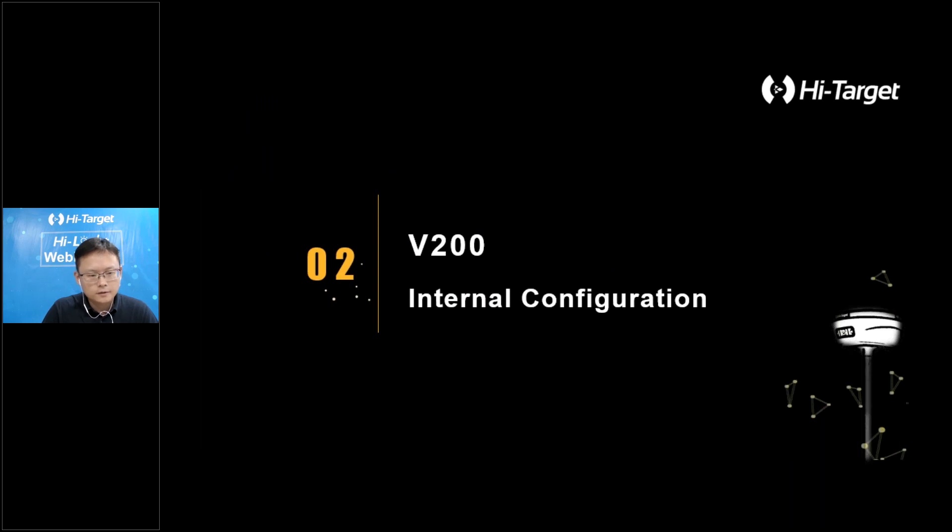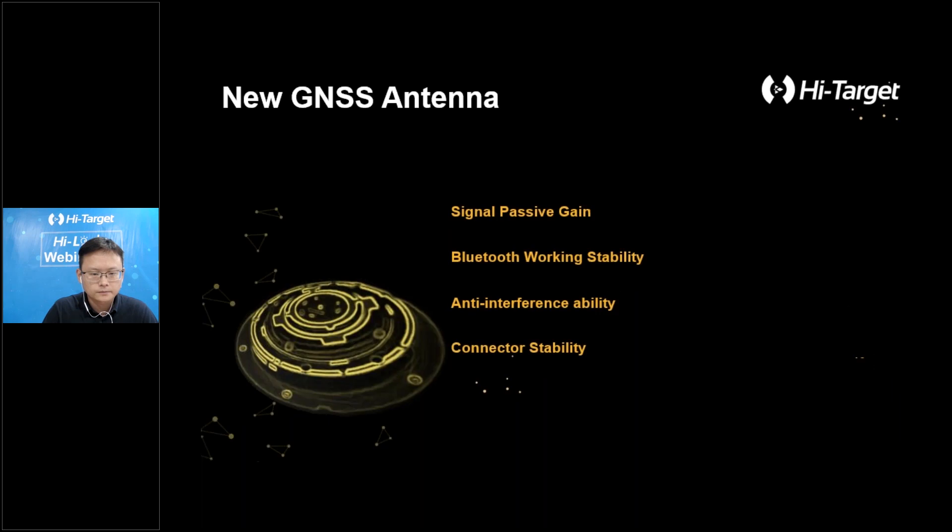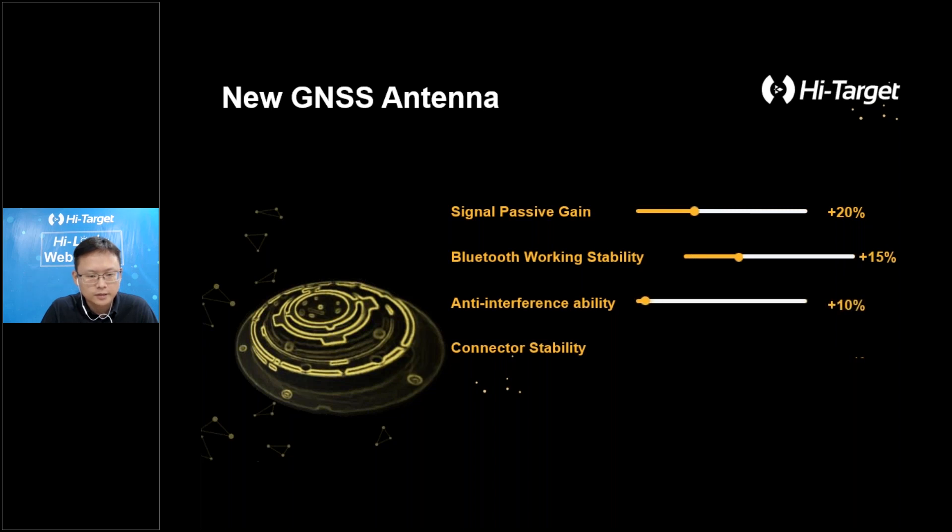Second, let's have a look at the internal configuration of V200. V200 adopts a high and low frequency integrated antenna design made by High Target, using low-profile design technology to reduce the physical difference between high and low frequency bands. This improves phase center consistency and applies frequency-selective radiation. The magnesium housing enhances anti-interference ability. After our evolution, the signal positive gain has been improved by 20 percent, Bluetooth working stability improves by 15 percent, and connection stability has been improved as well.